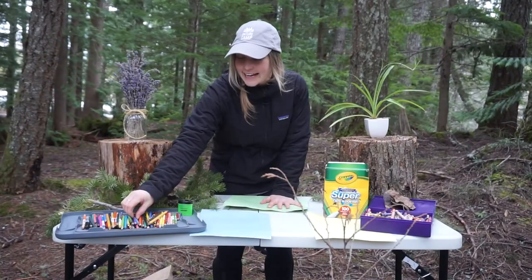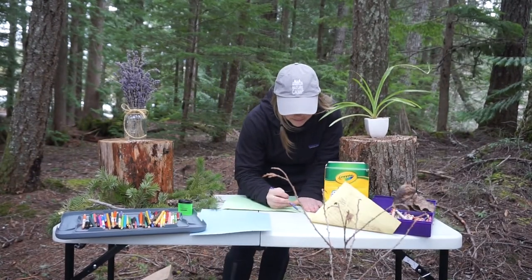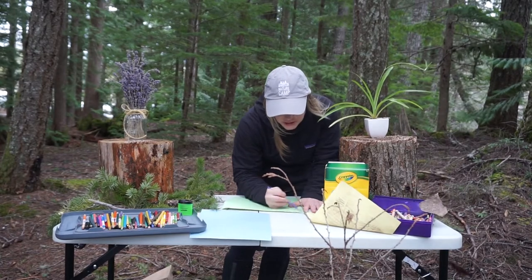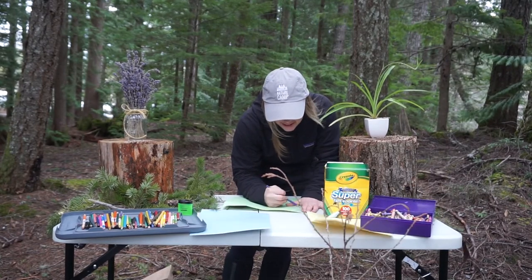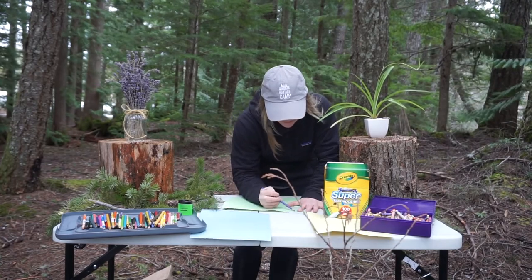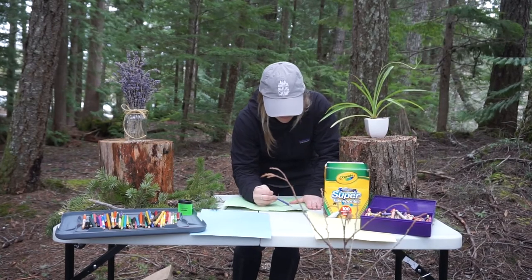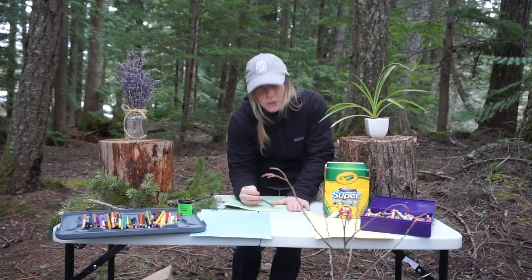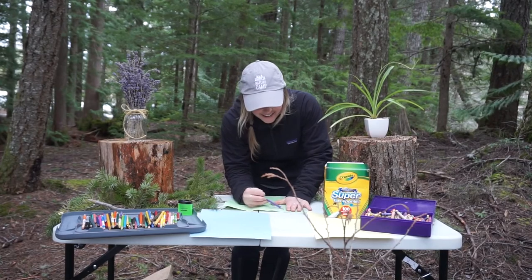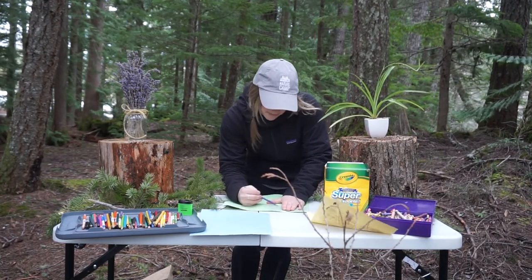We're going to select any colored pencil crayon or crayon. We're going to draw over your leaves, pressing hard so you can see the leaf veins. You may choose to do your leaves one at a time so you know where they are. Once you are finished, your drawing will look like so.